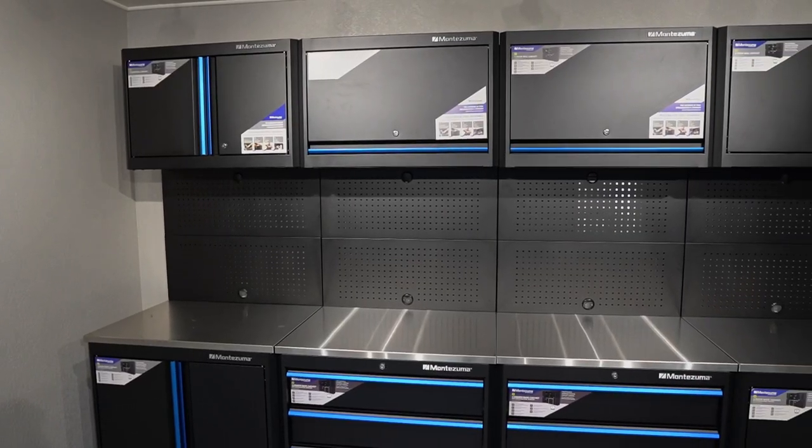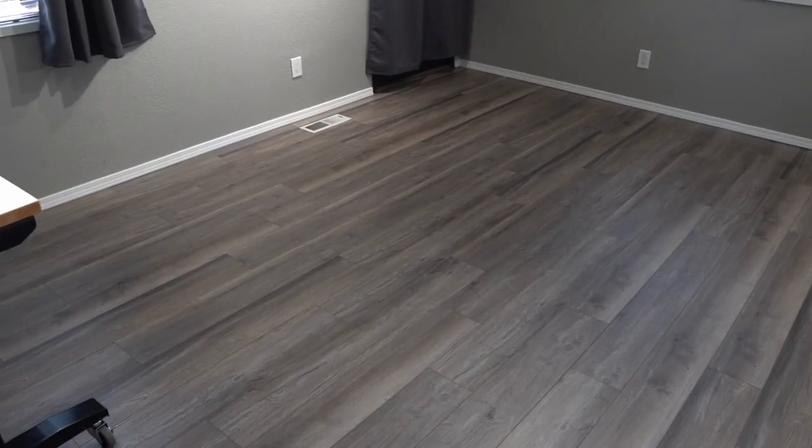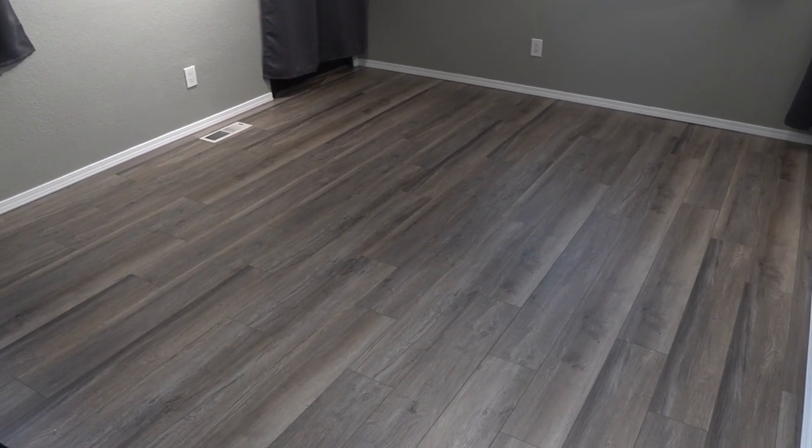Today we're going to show you how to set up and install Montezuma's garage storage cabinets and provide you with a few of our key takeaways. How's it going? Jay here with WV Tool News. We are in the midst of an awesome studio upgrade. We've got our vinyl flooring down, and now it's time to get to work on installing our cabinets and workbench.